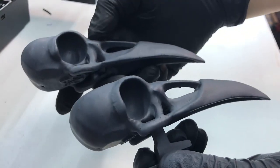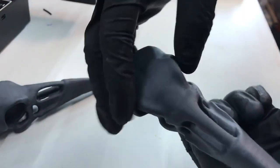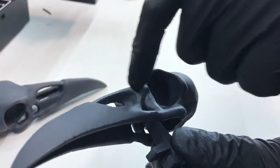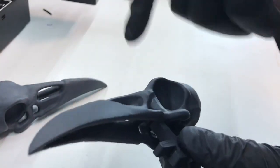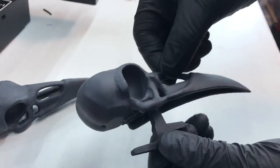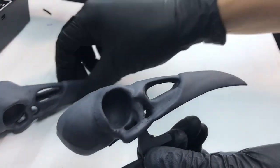Used in the right circumstances, it's really effective and quite fast in terms of working time. You can still see some print lines in there, but this thing is only like six inches. I didn't sand anything, didn't do any kind of other prep work, no filler primers — this is just one coat of that UV resin, and it looks pretty good.